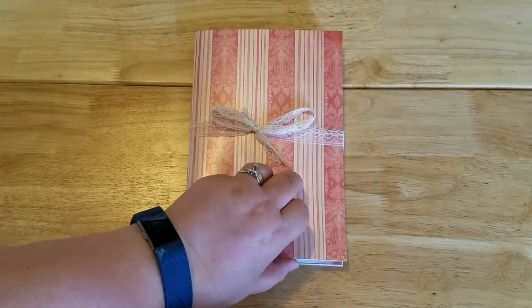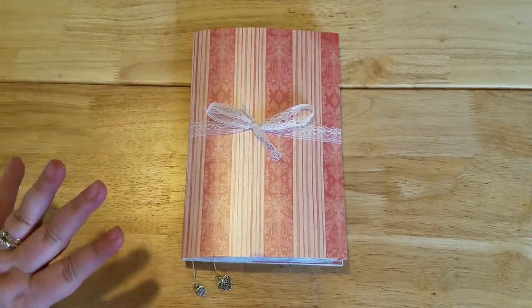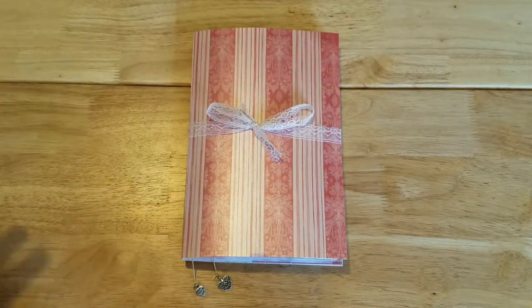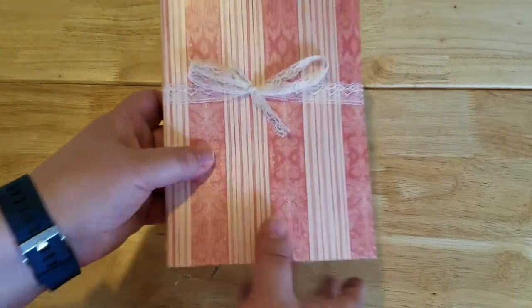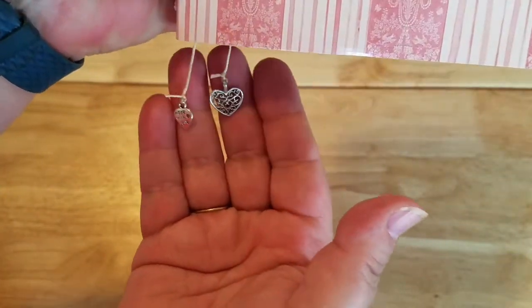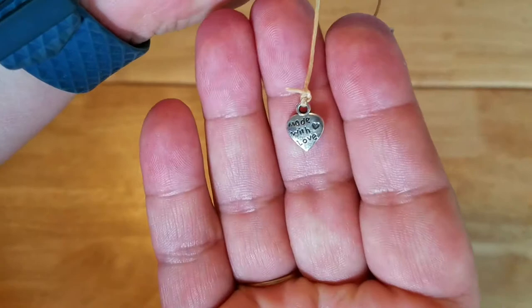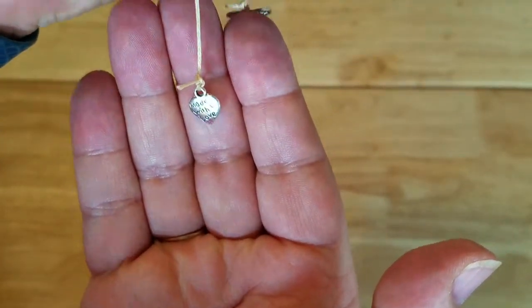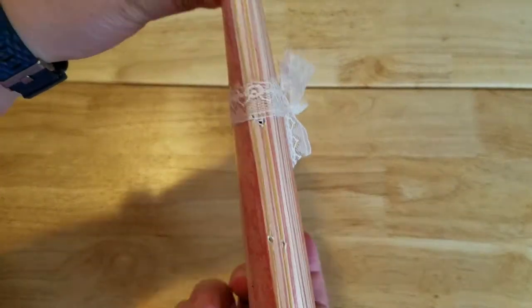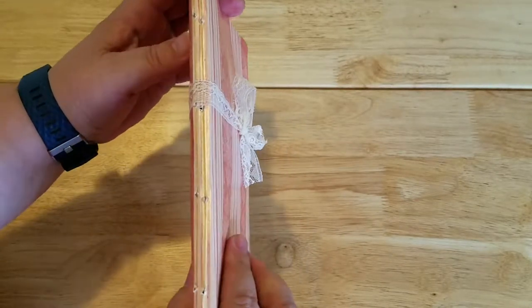Throughout the journal you'll see the theme. The cover doesn't exactly follow the theme — I might do a little decoration on it, haven't decided yet. I have a lace closure, a pretty bit of vintage lace I picked up at Goodwill a while back, and two little heart charms. My stitching on the spine was far from perfect, but this is a process I'm learning.